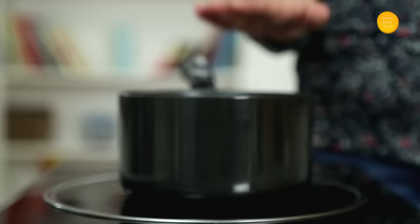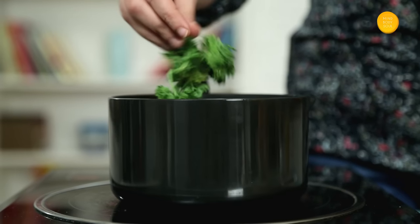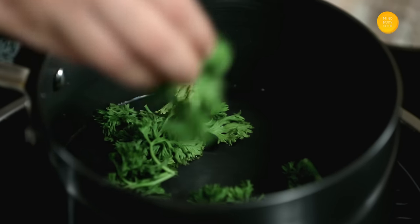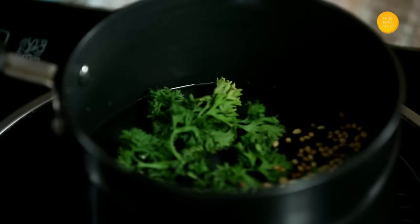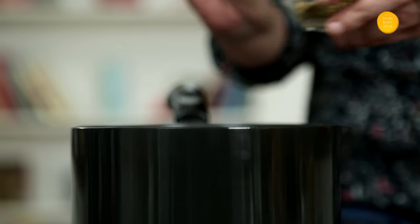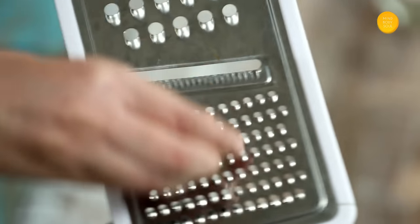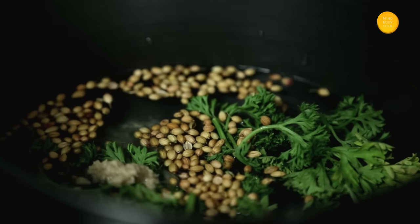Now moving on to our second remedy. I have a cup of water here, to that I am going to add a handful of Parsley Leaves. If you can't find Parsley Leaves, you can also add some Coriander Leaves. Then goes 1 tsp of whole Coriander Seeds. Grate 1 inch of Ginger into this liquid.